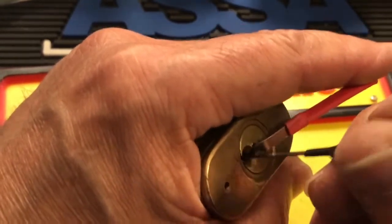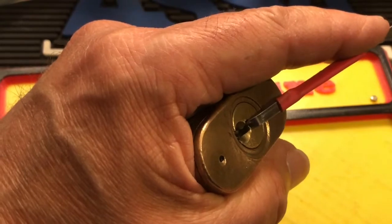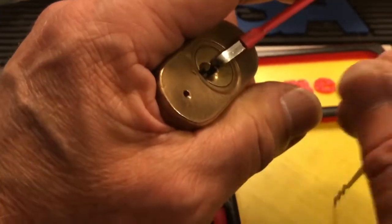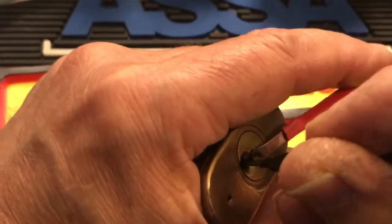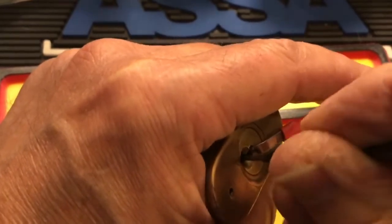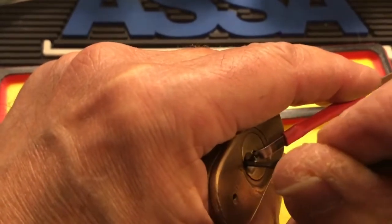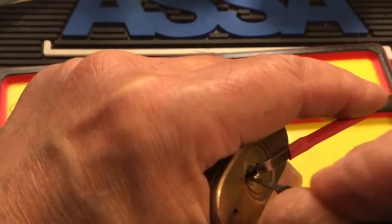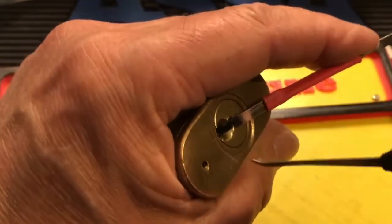Let me think. When I encounter this in a lock — when you get that good false set and you got one that starts to go and then nothing happens — usually, in my experience, it is another pin. Another security pin that is not quite set right. So I'll get the best false set I can, and then check everybody really carefully before I go for the one where I think the problem is. The holdout.